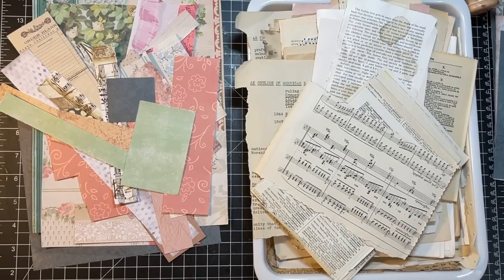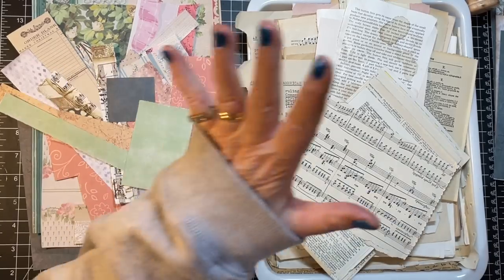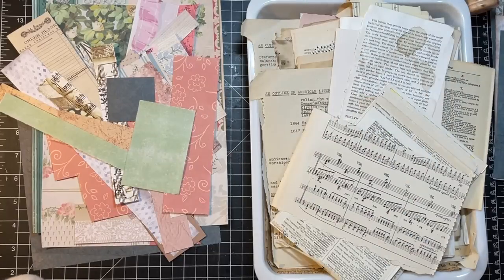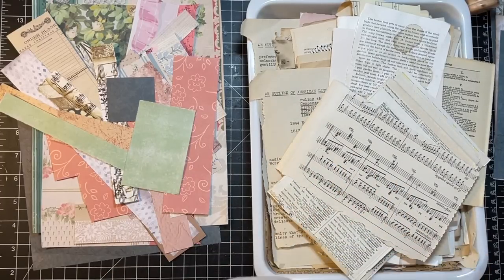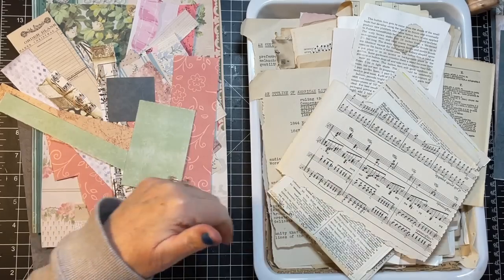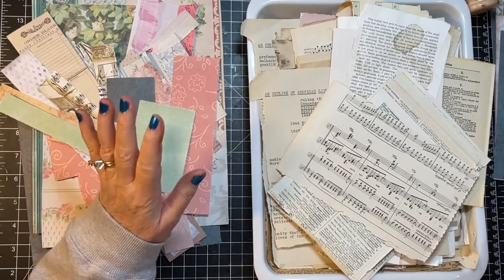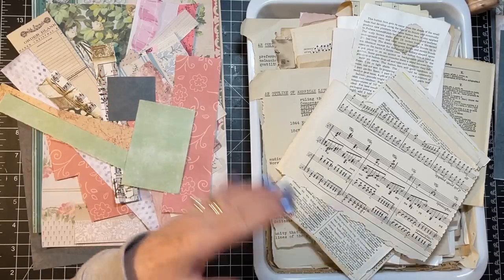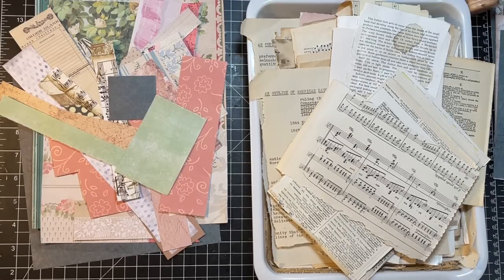Hi everyone, it's Gail and it's Scrappy Saturday! I have scraps from recent projects. I have a huge collection of book pages that I'm going to see what we can do with. I have some updates on projects, specifically the ephemera that fits a blank page — I just kept going and have more ideas to share. Hi and hugs to Bookworms Buddy, Annette, Karen, and Terry. Thank you so much for watching and your kind comments.